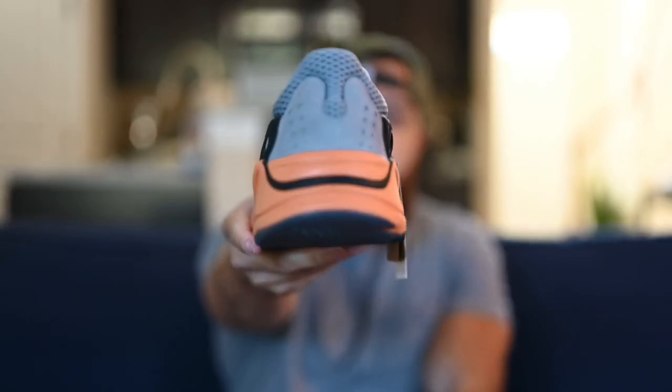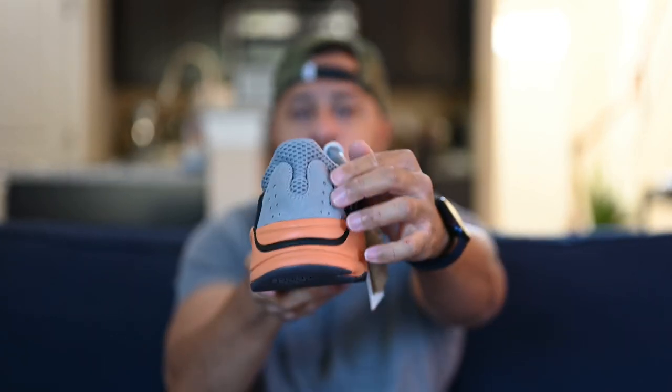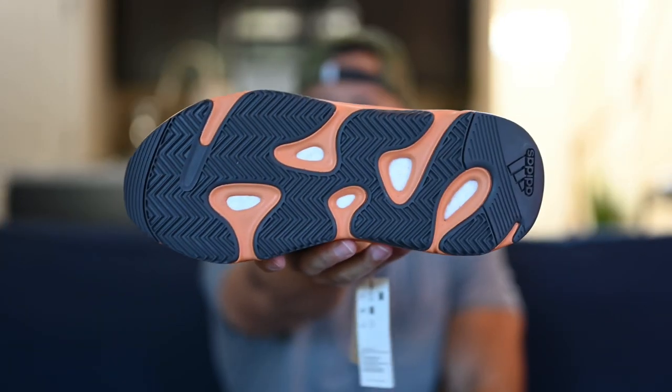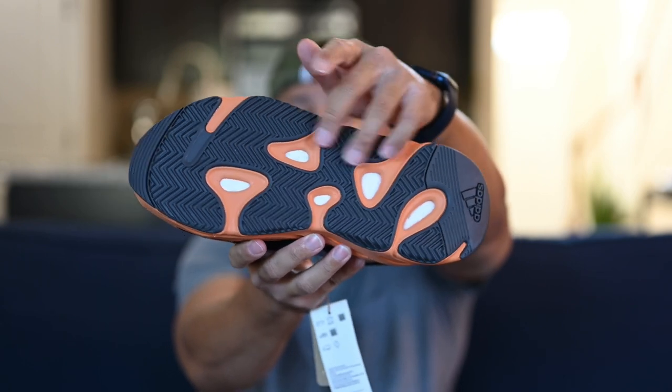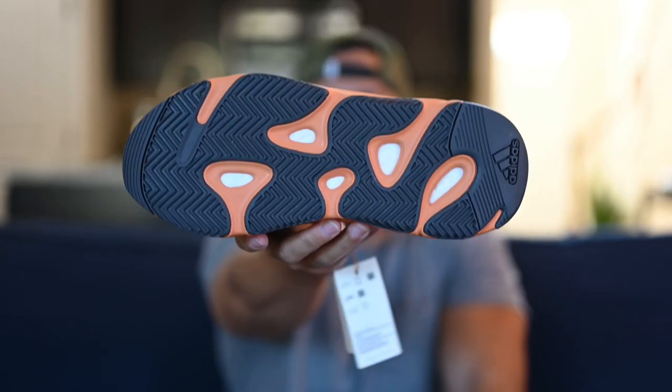Now let's take a look at the actual heel of the shoe. You've got another look at that Wash Orange on the sole, and then moving up you've got some more dark gray suede, and right above that some mesh. Those holes in the suede have 3M reflective material right behind them. Now let's take a look at the outsole — pretty standard 700 outsole in a very dark charcoal gray, kind of smoke gray. And then you've got that Wash Orange, and as you can see you've got those boost windows there where the boost is peeking out.